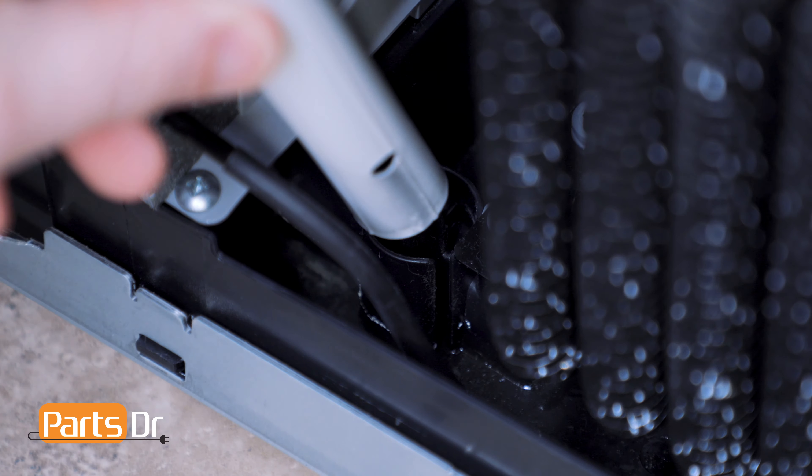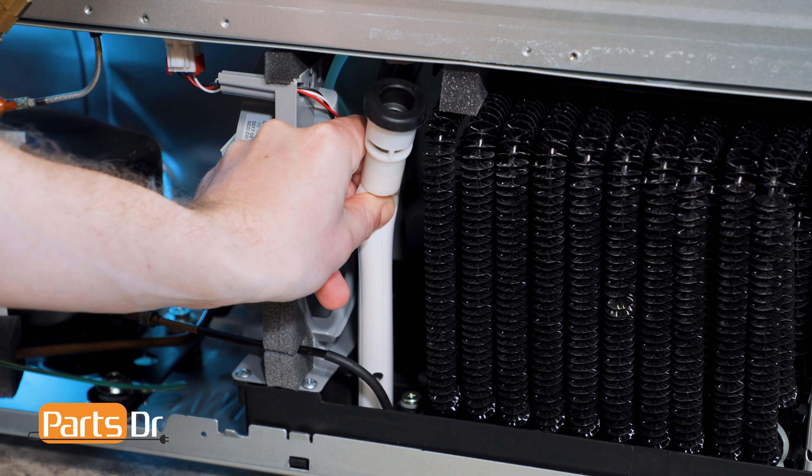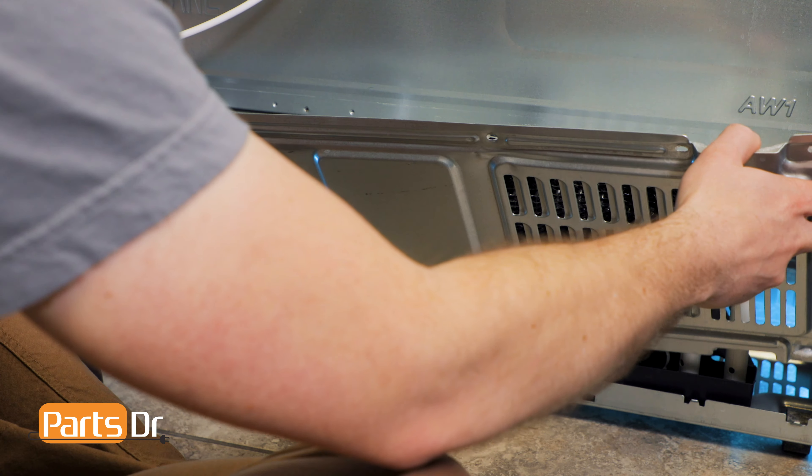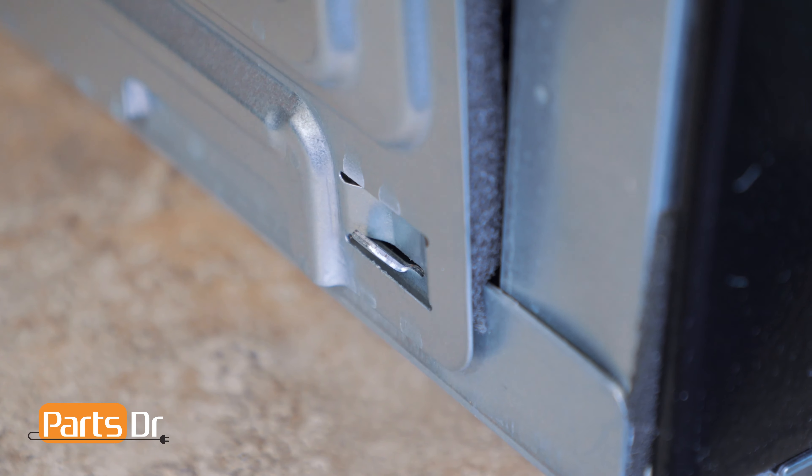The first thing we'll need to do is get access to the back of the refrigerator. This may require unplugging the refrigerator and disconnecting the water supply. Next, we'll use a Phillips screwdriver to remove this lower panel.